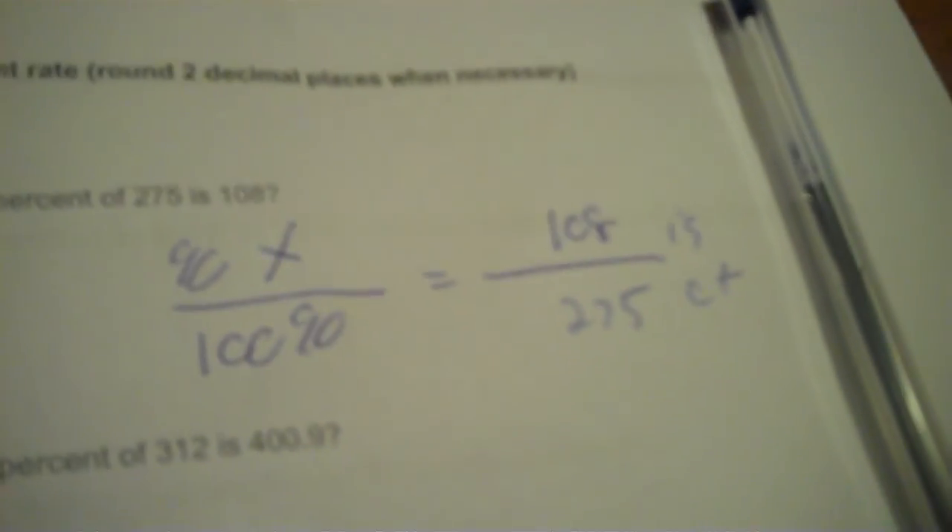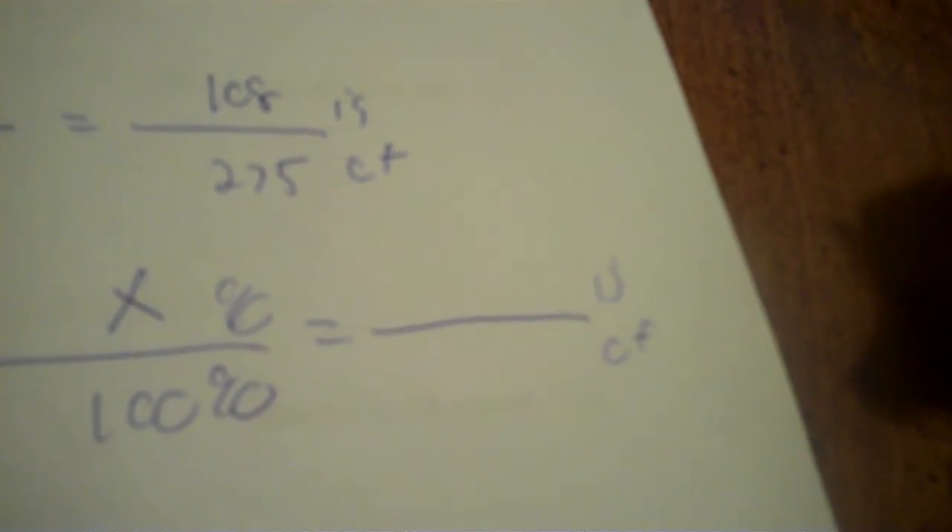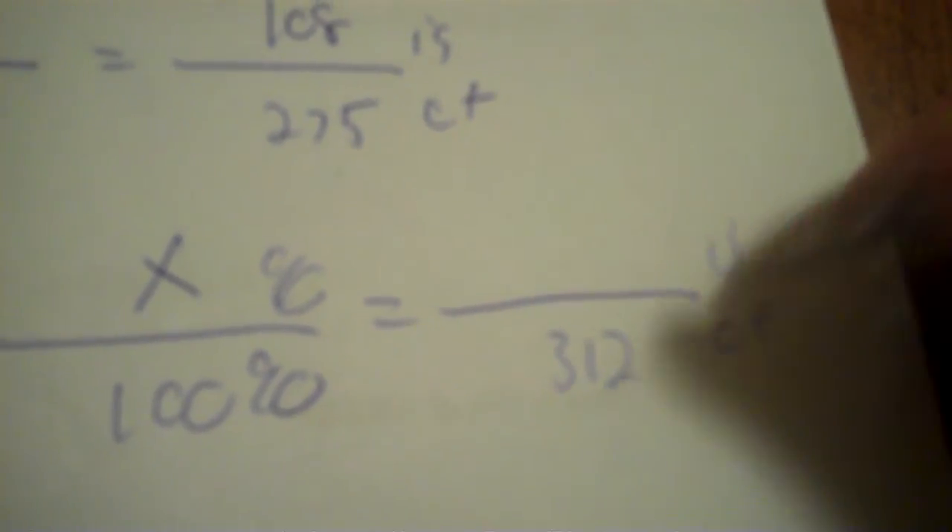What percent of 275 is 108? So this time we're missing our percent, so there's the X. Then 'is' and 'of' — of 275 and then 108. So I take 100 times 108 divided by 275. You need to round to 39.27%. Next: of 312 and the 'is' is 400.9, with the percent as X. So 100 times 400.9 divided by 312 equals 128.49%.